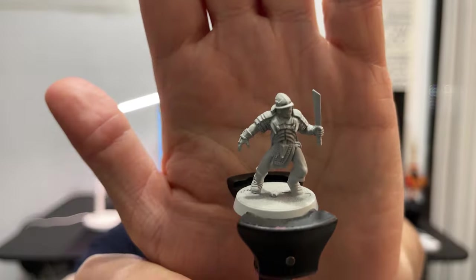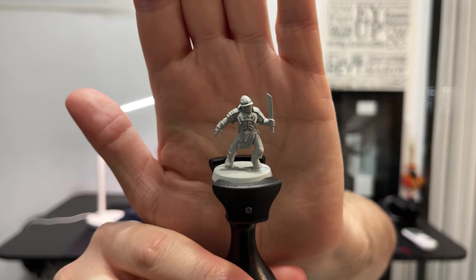Heyo lads, this isn't going to be a long video. I've got the enviable task of painting the meat and potatoes of my army, the Uruk-hai warriors. I'm not trying to improve with this video — I'm trying to find efficiencies, ways to cut corners and still get a decent product out.